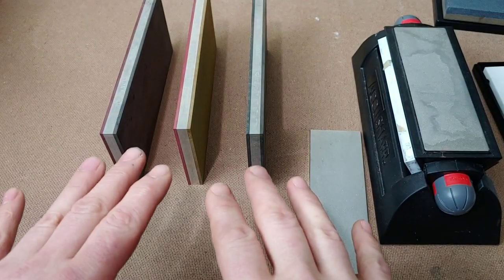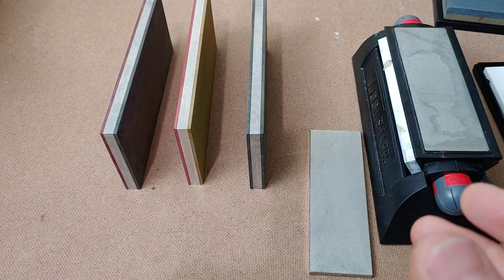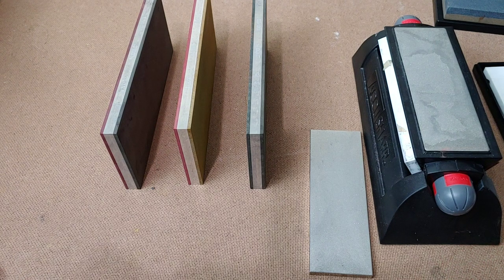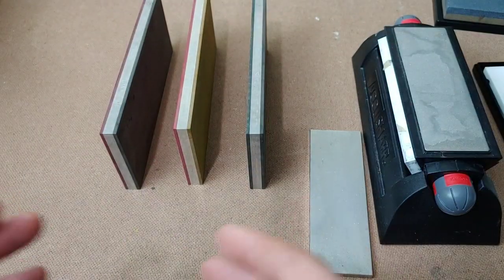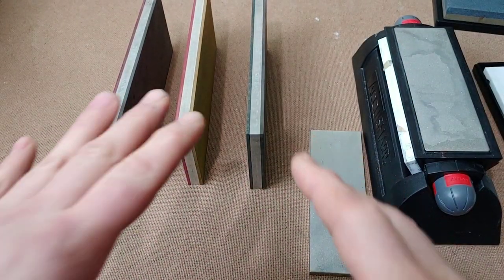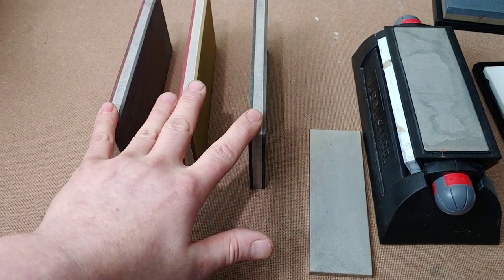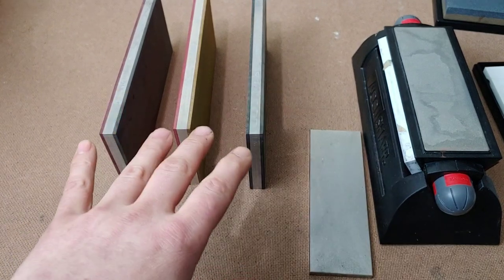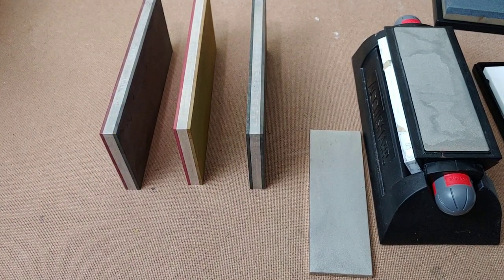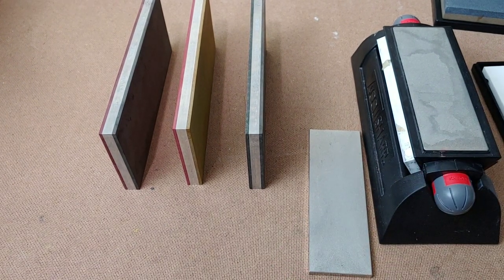These help sharpen super steels to a level that aluminum oxide can't. But you can have issues with edge retention because of carbides being torn out. I've sharpened just about every steel on these types of stones and they work great for a lot of steels. But for some of your budget steels and lower grade steels, they're not necessary.